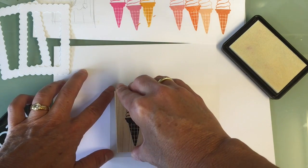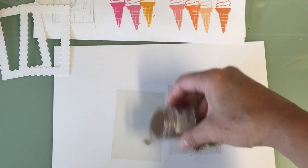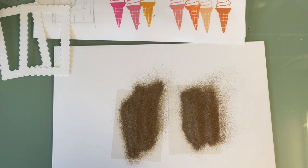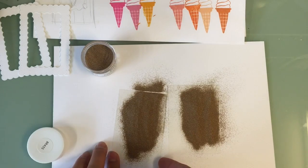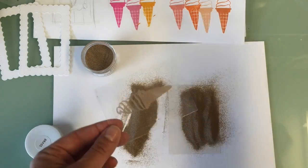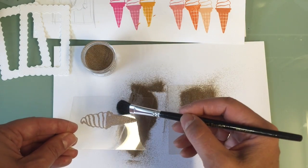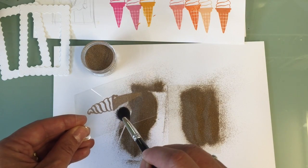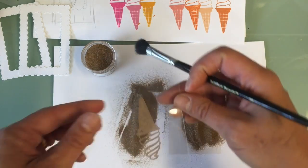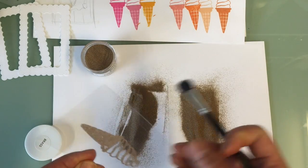When you use your embossing ink and stamp on acetate, be very careful not to wiggle it around too much — it's very slippery. Just press down and lift straight back up, otherwise it will smear. I used Hero Arts Brass embossing powder here — I don't have their gold but their brass really is a beautiful gold tone. You can see I had to brush a little powder off one of them.